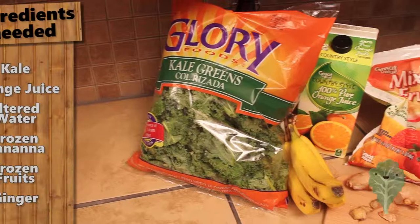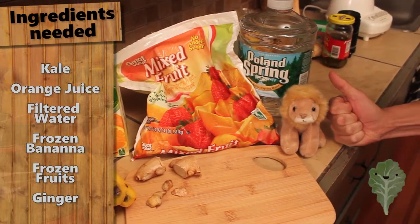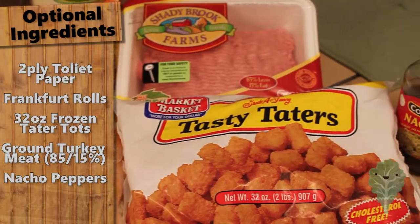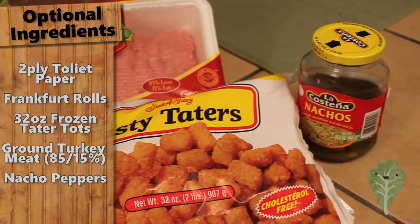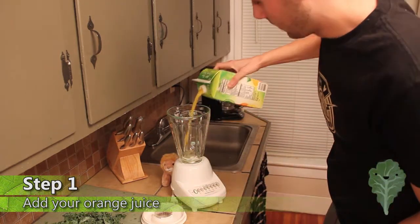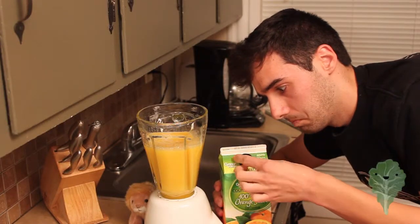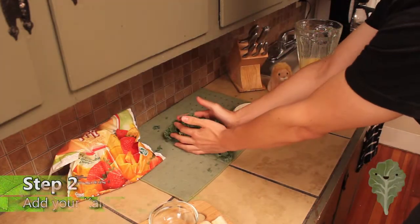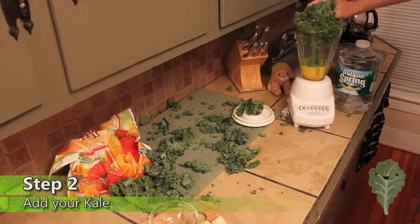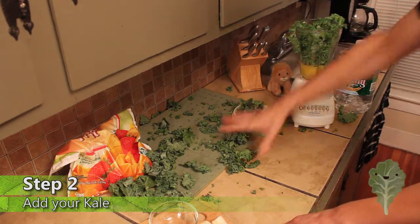Let's get to the ingredients. First thing you want to add: horse juice. Not too much though. Second step, you need to add your kale. Do you think this is enough? It's not. This is about how much you need.